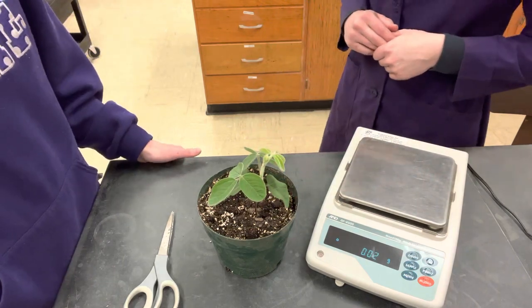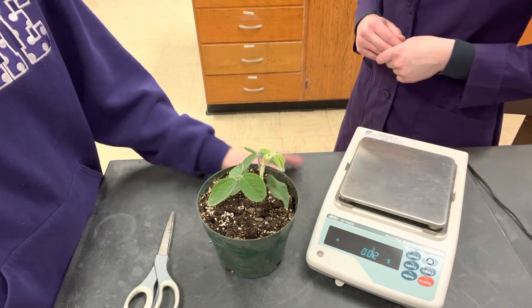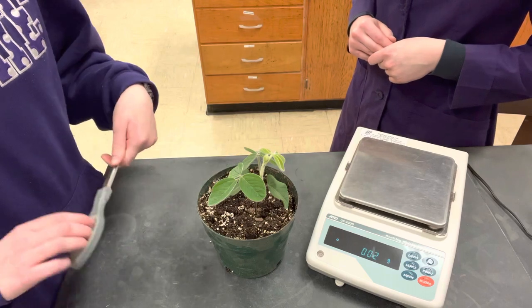To start out you're going to need your soybean, some form of a scale that can measure in grams, and something to cut with — scissors, shears, or any kind of hand clippers will do.